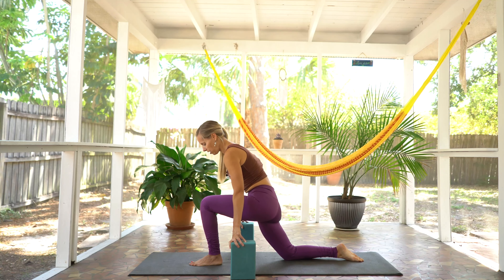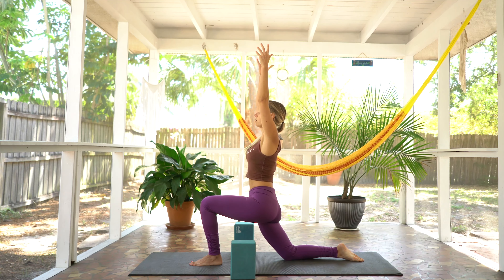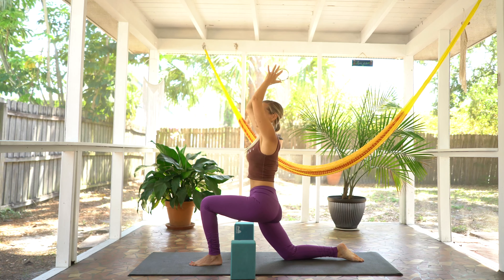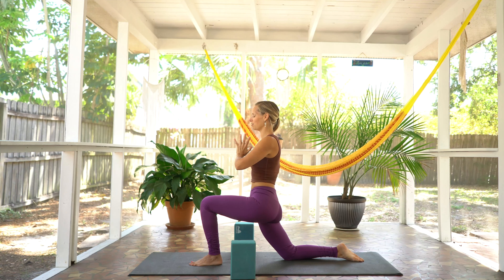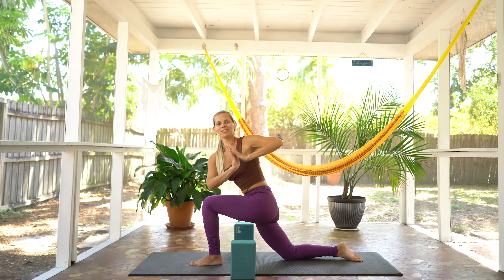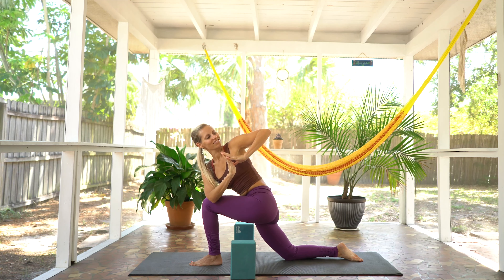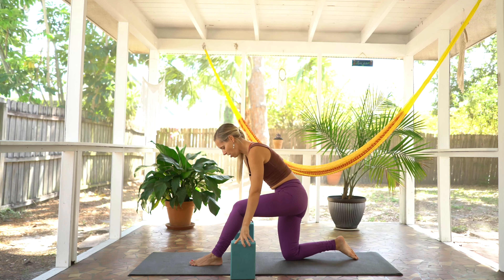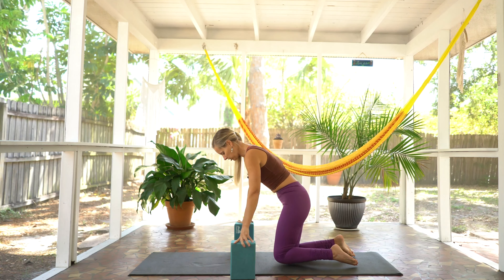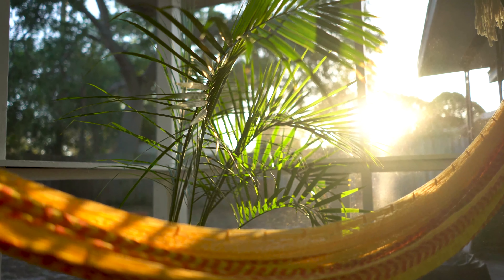We'll let the blocks help stabilize us. Then inhale to bring the arms all the way up. Exhale, hands come to heart center. Breathe into your heart space. Take a deep breath in. Exhale to twist over. Gaze over left shoulder. Inhale to take it back forward and bring both knees down to the mat.